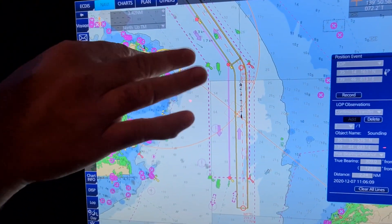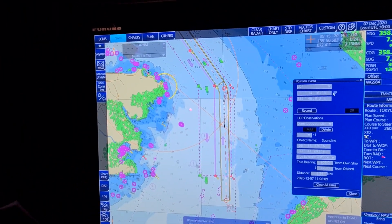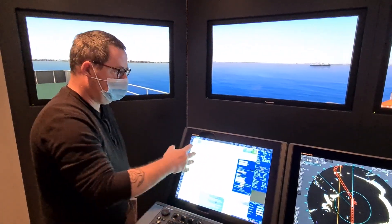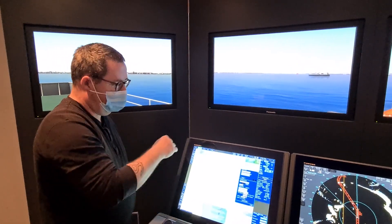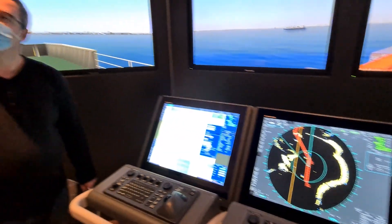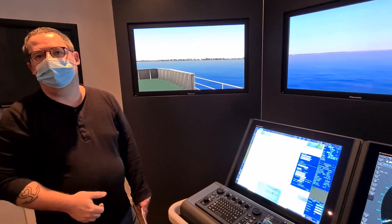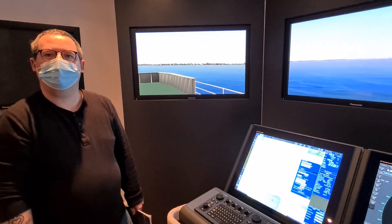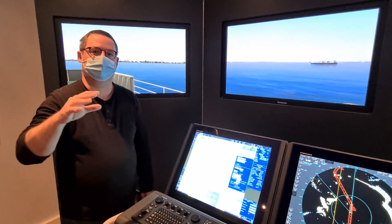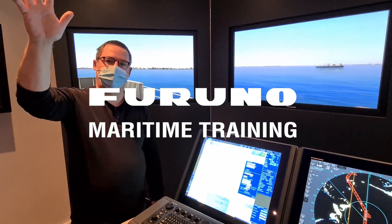If it's obscuring your picture a little bit, maybe just switch off the radar overlay and then do it. This is how you could do position verification on your ECDIS. If you have any more questions about the uses of your ECDIS or your Furuno Radar, please write to me on YouTube or Facebook, and thank you so much for watching. Keep on doing that and see you next time in another video.